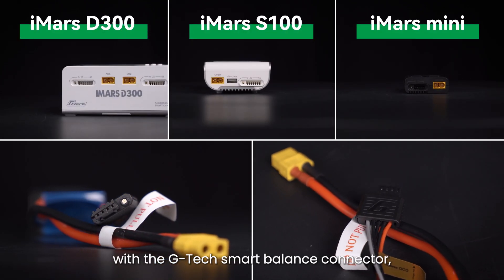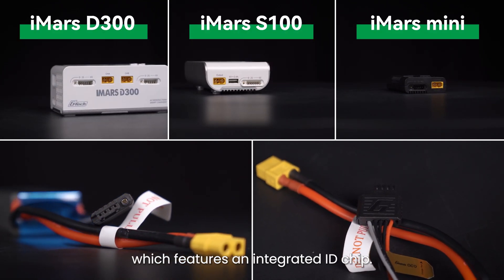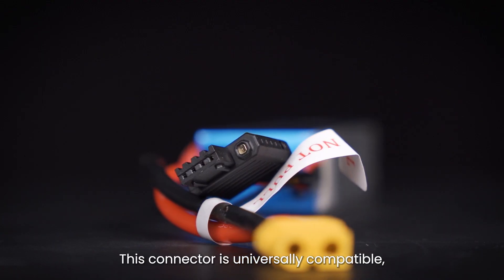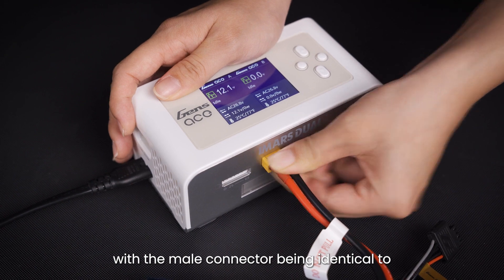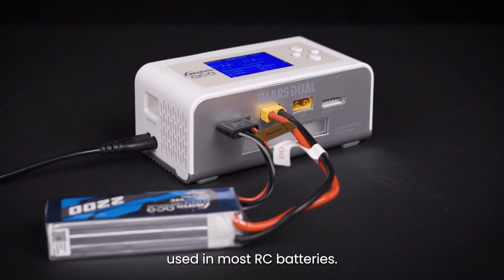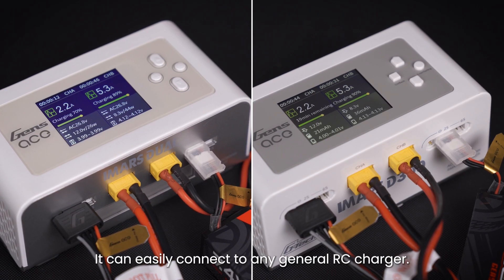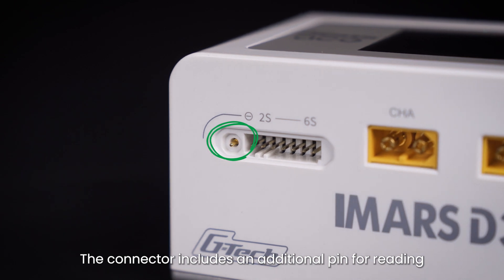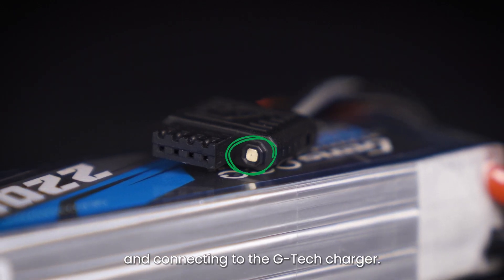Gtech batteries come equipped with the Gtech Smart Balance Connector, which features an integrated ID chip. This connector is universally compatible, with the male connector being identical to the standard JST balance connector used in most RC batteries. It can easily connect to any general RC charger. The connector includes an additional pin for reading and connecting to the Gtech charger.